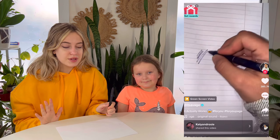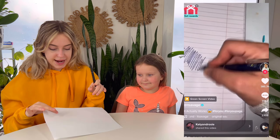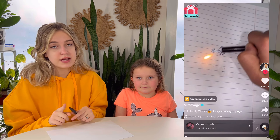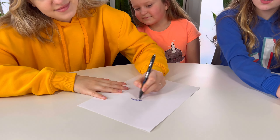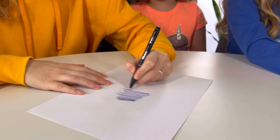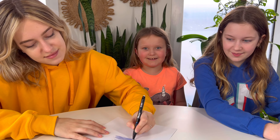For our next life hack we need a pen, piece of paper, and a lighter. By the way, don't do this at home without a parent or guardian to help you. I really hope this works because I've seen it on TikTok so many times and everyone that did it said it works.